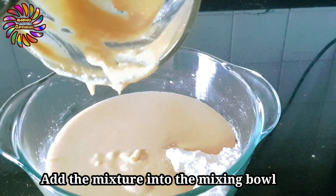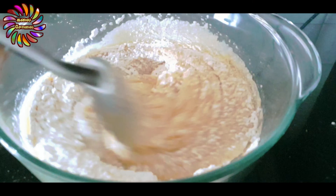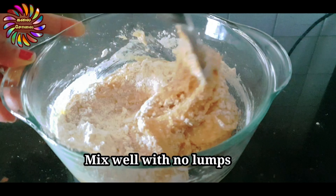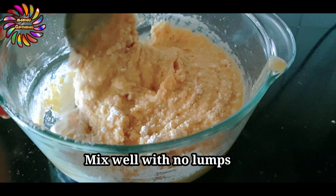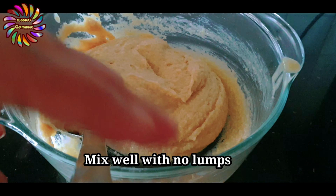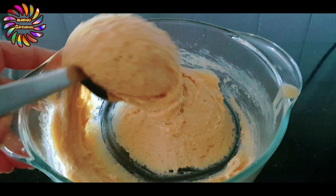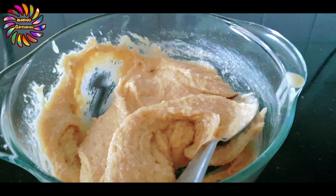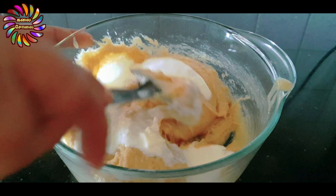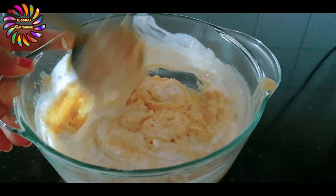We add 1 and a half teaspoon of baking powder. We add the dry ingredients to the dough. We will put it in the middle of the pot. Now we will cut it and put it in the middle of the pot — the dry ingredients and the consistency is very thick.